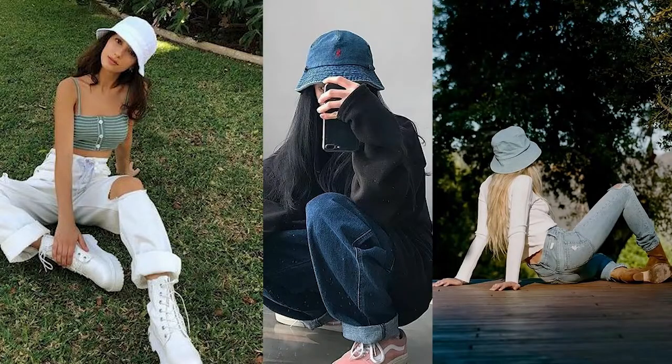Today I am back with another DIY. I am going to upcycle a sweater into a crop sweater plus a reversible bucket hat. It is quite trendy right now. I was searching for a winter bucket hat which I couldn't find, so I thought why not make one for myself. This will be a two-way reversible bucket hat.